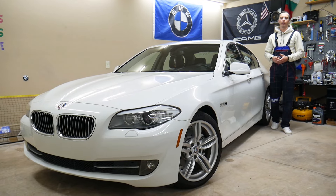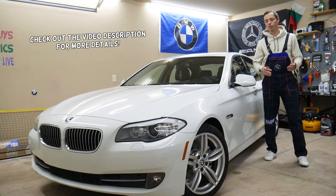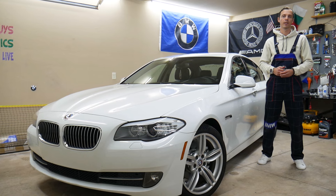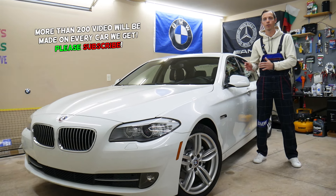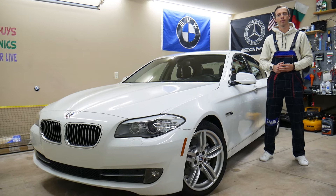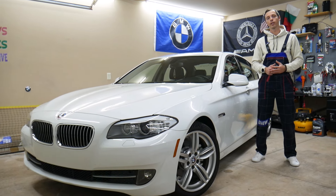Welcome back to Auto Repair Guys. Thank you for watching and subscribing. Today's video will be super helpful for anyone with a BMW 5 Series F10 or F11 from 2010 to 2017. We'll show you where the parking brake control unit module fuses are located, which fuses control the parking brake, and where you can buy cheap fuses and relays with quick shipping so you don't waste money or time.